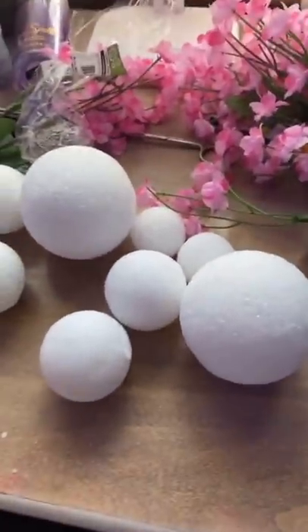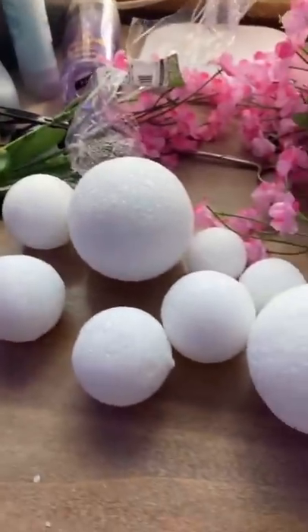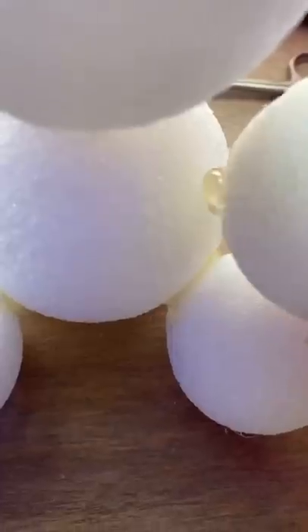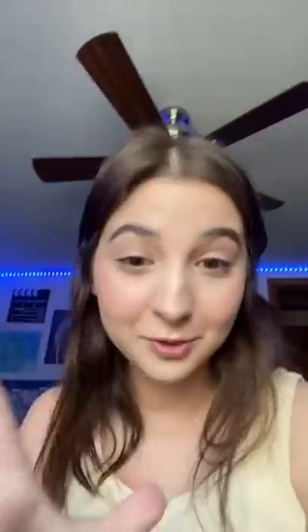Step one is hot gluing all these together to form some sort of bear shape. Bear shape achieved for the most part. Step two: decapitate the flowers.